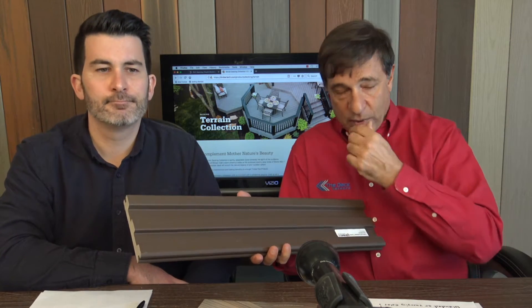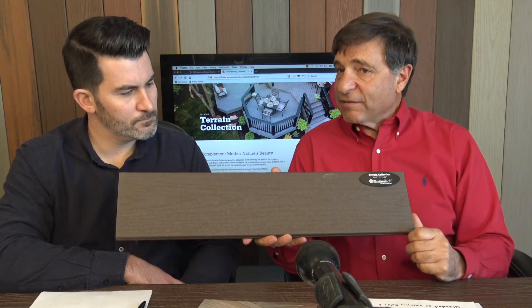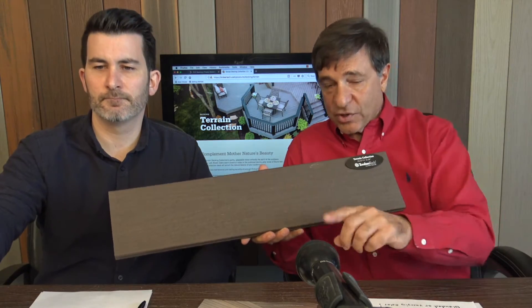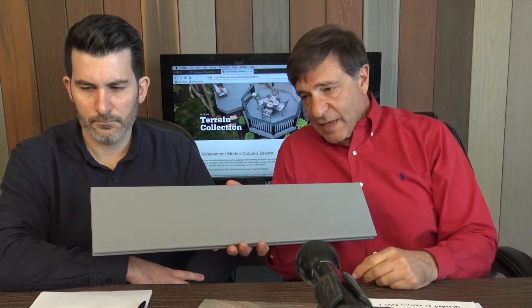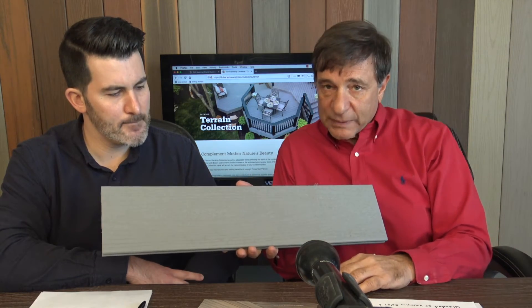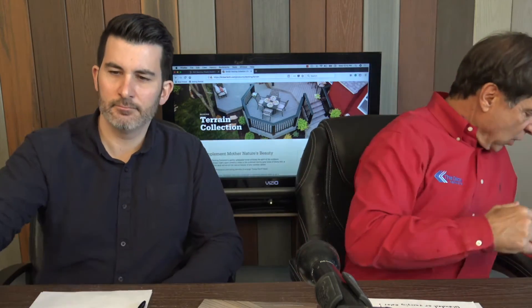So you wouldn't be able to do it on 24-inch on center. The Rustic Elm is the dark brown — we may sell four or five full decks in this color a year, but we sell most of it as borders. Next up is the Stone Ash color — a light gray with a nice texture to it. The Terrain colors have this rougher texture, which is great around pools because you need a little bit more traction.